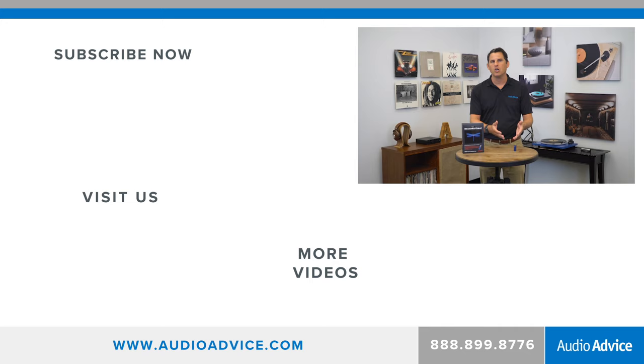If you like this review, please like it and subscribe to our channel, or come into the stores to take a look at any of the Dragonflies or lots of other great technology and audio products.